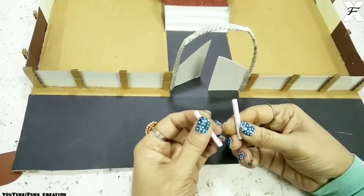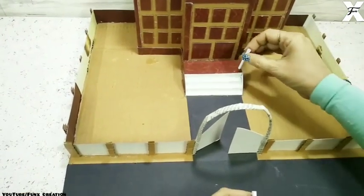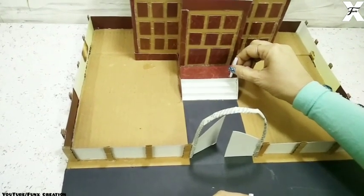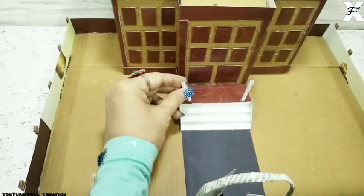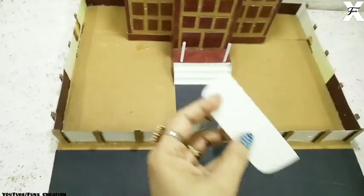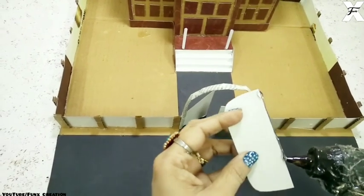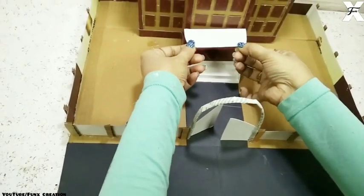These are plastic straws — you can also use white paper coiling, no issues. I'll stick these on both ends of the staircase. Then using a white cardboard for the shed I'll stick that also, so this will be a beautiful entrance for the building.